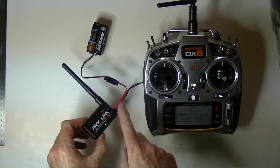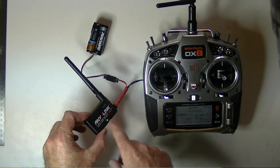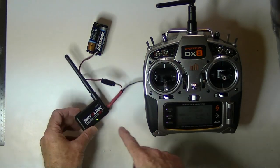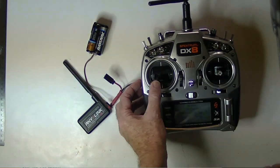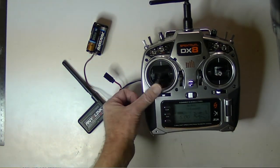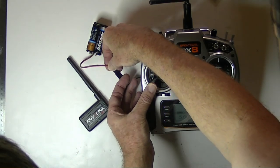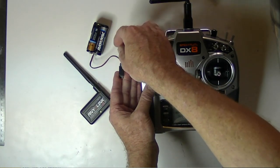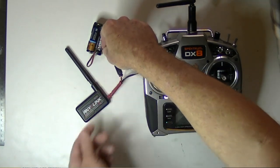Remember, you need the mapping that has two beeps for the Spectrum radios. If it only has one beep, you need to remap the AnyLink. You can do that by unplugging the power, holding the rudder stick in the bottom-left position, and then plugging the power back in. You'll hear three short beeps, then let go of the stick, unplug it, and now it's in the alternate mapping.